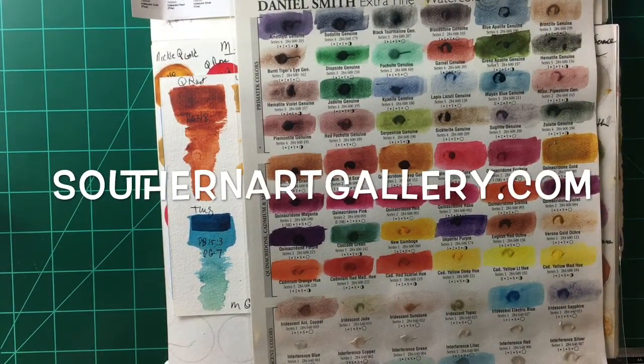Good morning everyone, this is Diane Murray at Southern Art Gallery. Today is part of our Watercolor 101 beginning watercolor class here on YouTube. I thought we would discuss the different brands of paint, pros and cons, and my preferences and favorite paints.